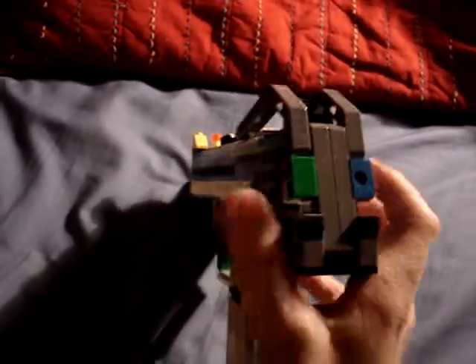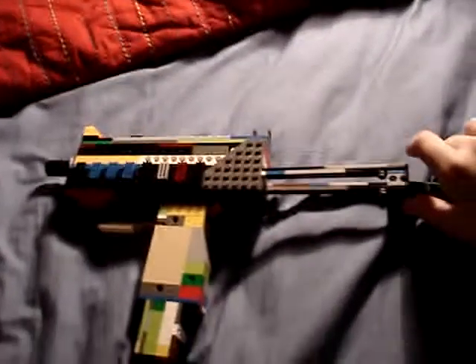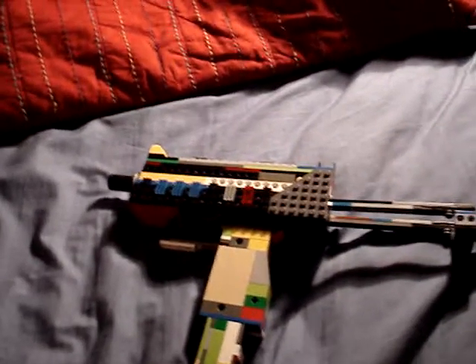Probably the best thing put onto it is the new working fold-out stock. I think this is probably the only one on YouTube that has a working fold-out stock that has something inside it.